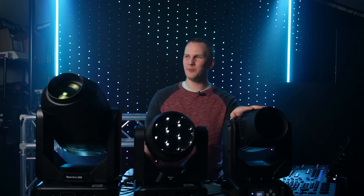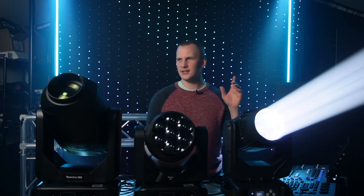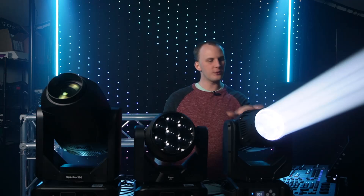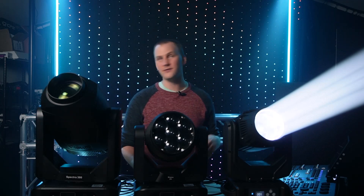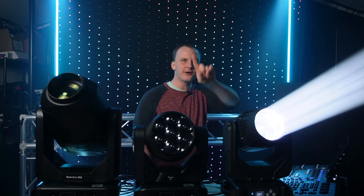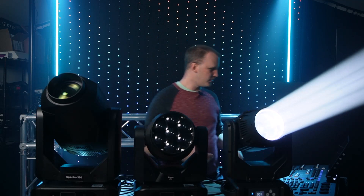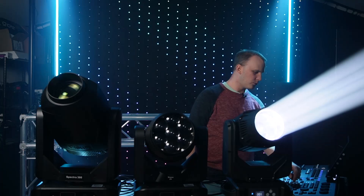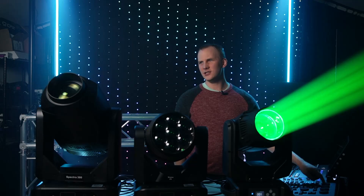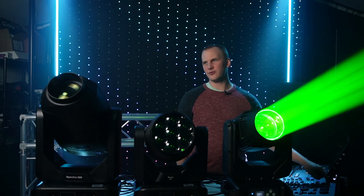First and foremost we have a beam fixture here — I'll go ahead and turn it on. This is called the Dominar X, from our partner brand Learn Christmas Lighting, and it's a waterproof beam light, really good for outdoor stuff. Like most beam fixtures — not all, the Alation Darts 360 has RGB — but like a lot of beam fixtures it uses a color wheel. As we scroll up this channel on our console we get a variety of different color options to select from.